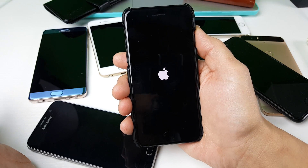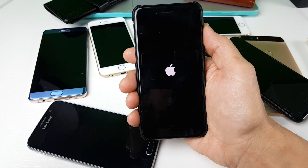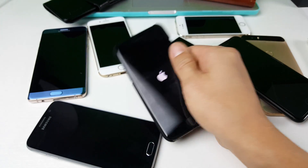If that first method didn't work, the second method should get your phone back up and running. You may want to try both of these methods. If it still didn't work, try both methods a couple of times. If not, then you're just going to have to do a regular restore and backup. And that's pretty much it — thanks for watching.